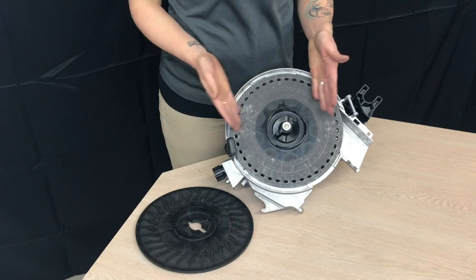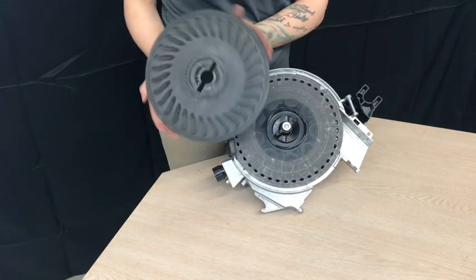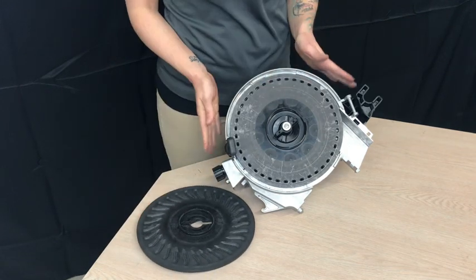In this video, I will show you how to go from the standard corn plate to the Seed Right John Deere large cell plate used for wheat and other cover crops.